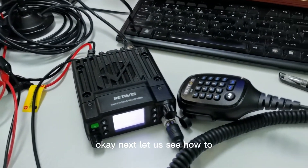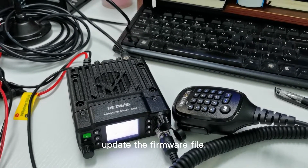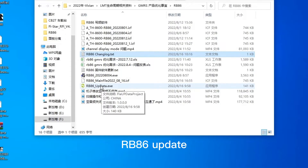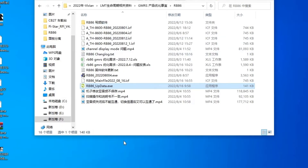Next, let us see how to update the firmware file. Open the RB86 update software — you can download this from the Retevis RT86 support page.